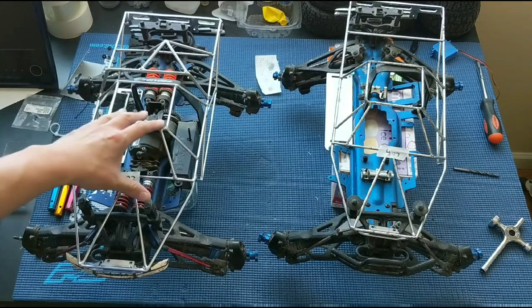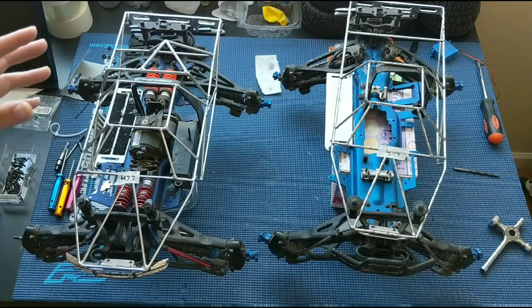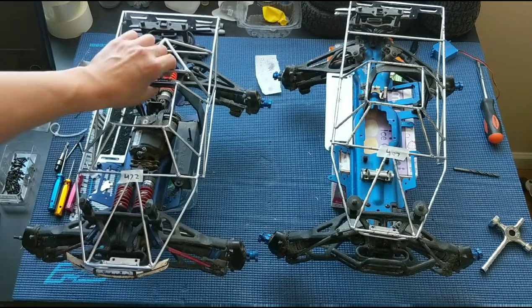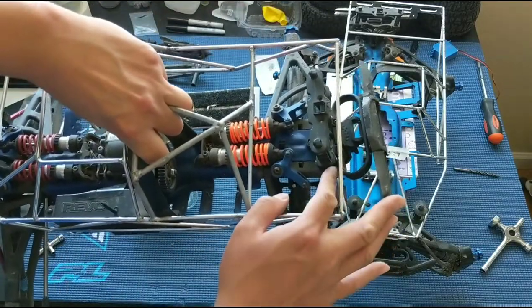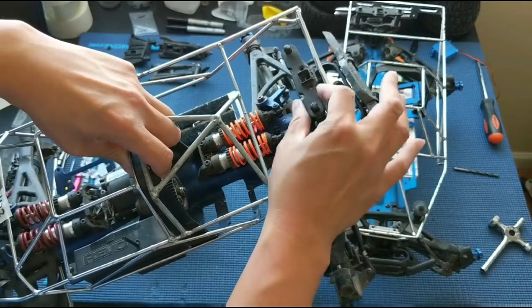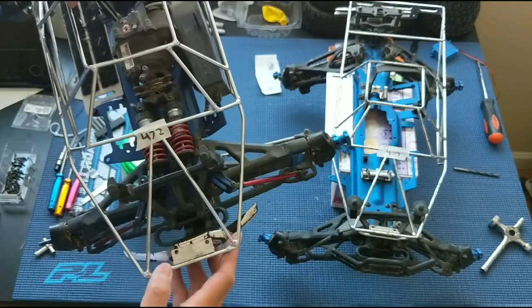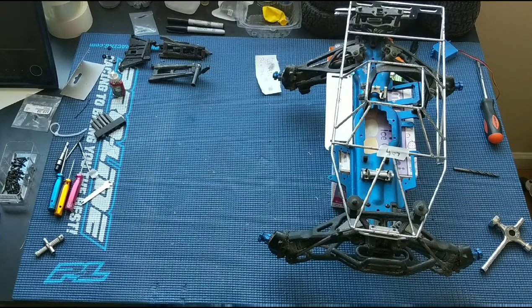That led us to go on the hunt for some roll cages. You can find these on eBay for about 20 bucks. We bought a couple. This one here was supposed to be for a Revo 2.5, but is clearly too long. It's supposed to screw into the back of the body mount, and these are supposed to go onto the front of the body mount — just way too short.